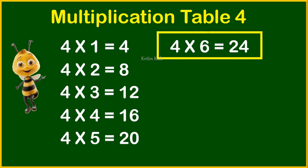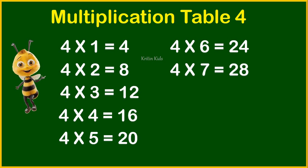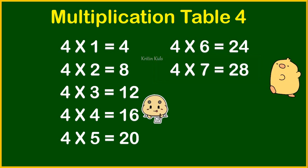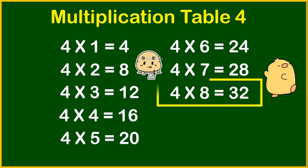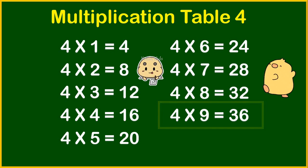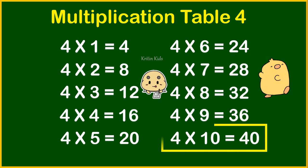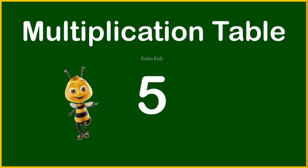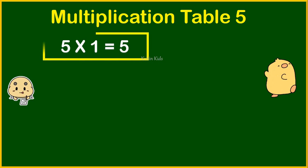Four sixes are twenty-four. Four sevens are twenty-eight. Four eights are thirty-two. Four nines are thirty-six. Four tens are forty.